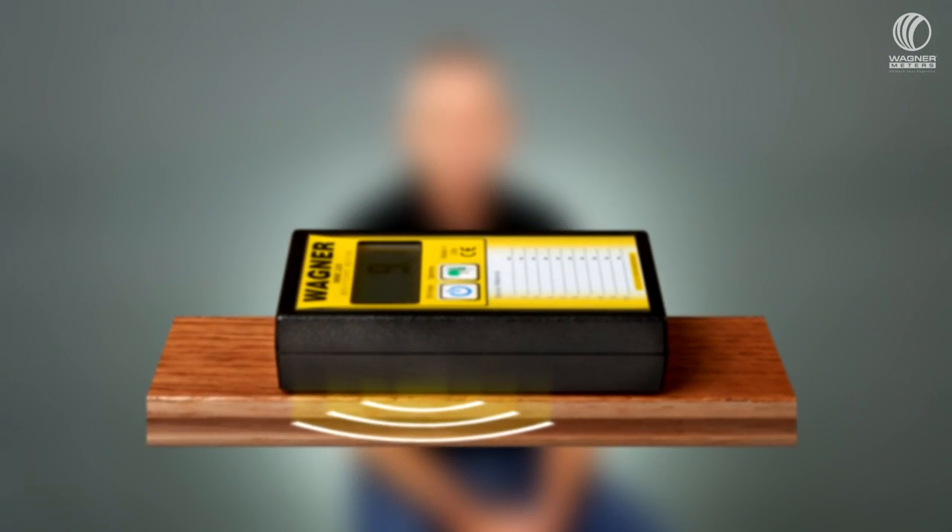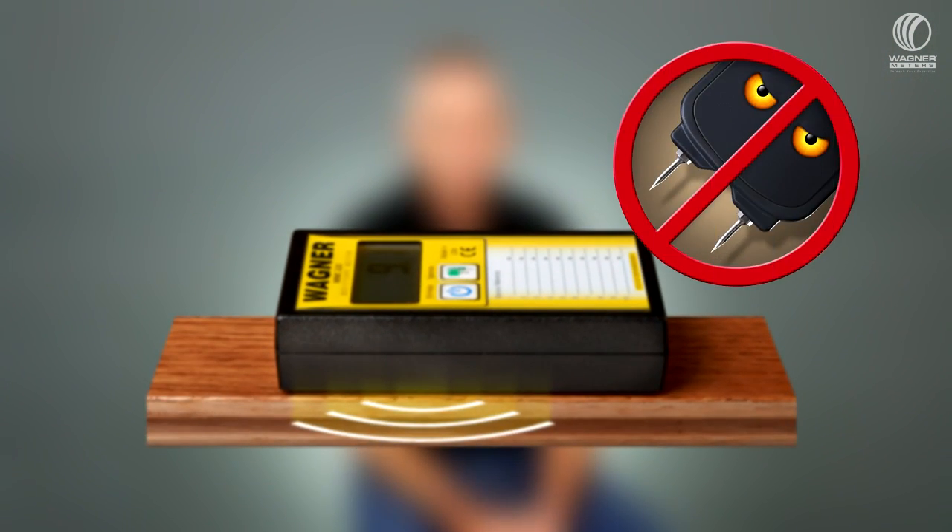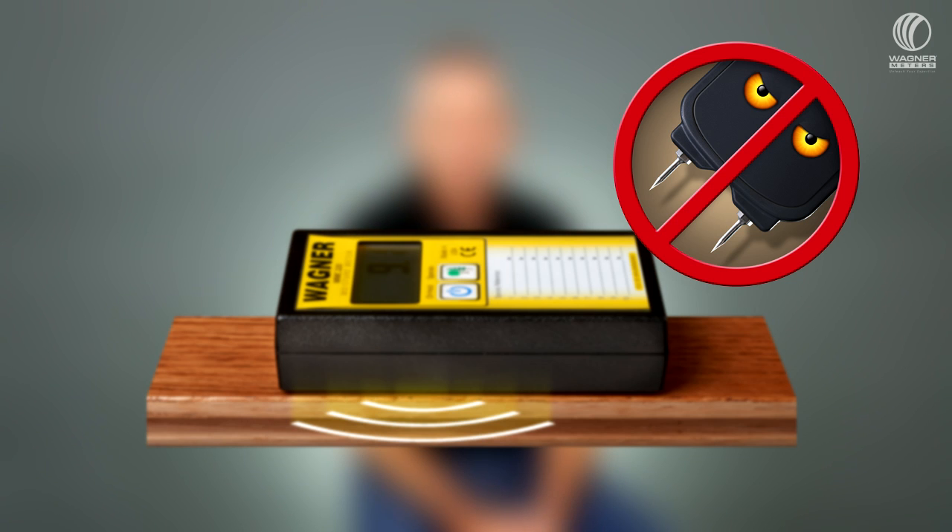On the other hand, using non-pin technology — where you're not putting holes in the wood but you're easily scanning on the face of your lumber — is a lot easier to do. Wagner has built a strong reputation for providing fast scanning, accurate, deep-penetrating moisture meters that allow you to scan the same amount of wood 10 times faster. Much easier to use than pin meters, and very accurate.